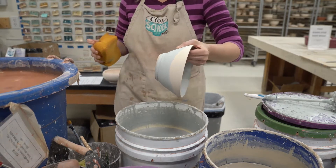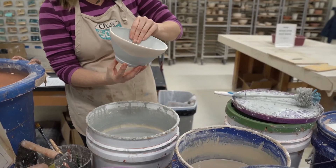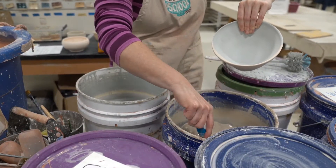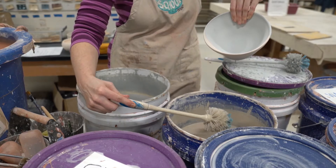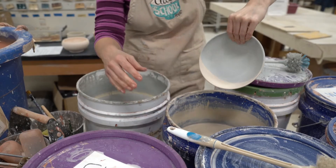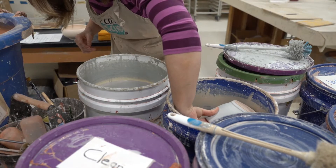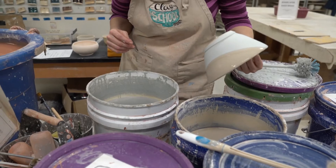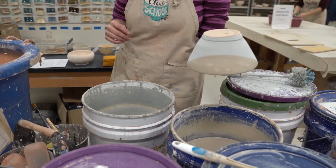I just dipped that in at an angle. What this does is leave some of the raw clay after the first dip so that the second coat can go onto the raw clay and have a crossover. You sort of get a third color that happens when you put the second color over the first, so you'll have three different colors there where they come together.